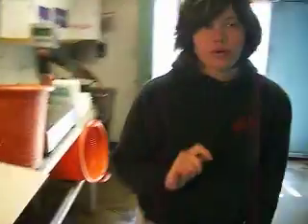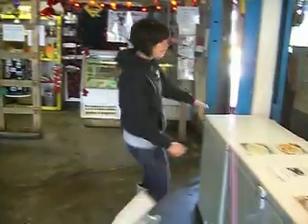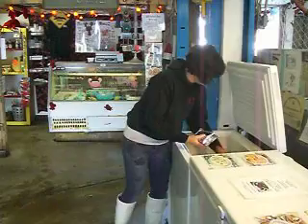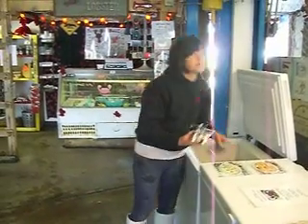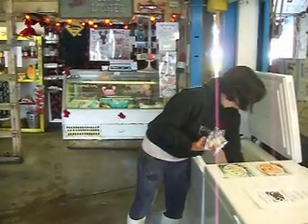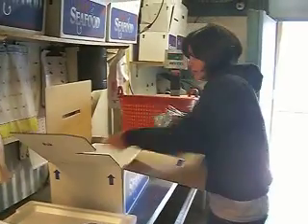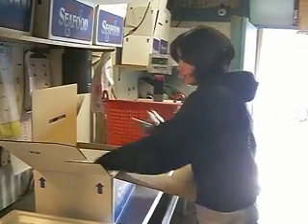Then we have to go over and use some gel packs. In a five pound box we use six gel packs. We bring them over here and place one layer in the box.